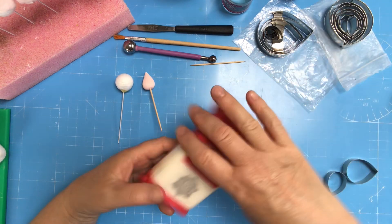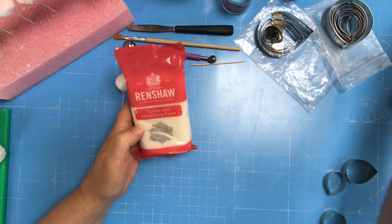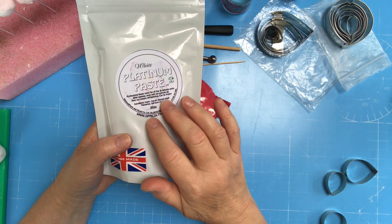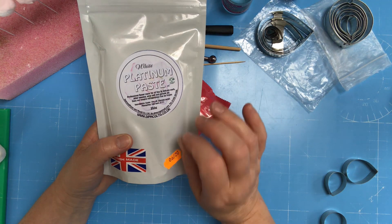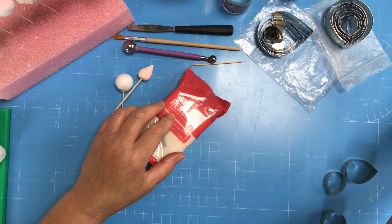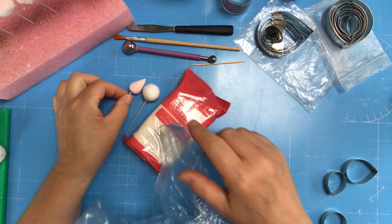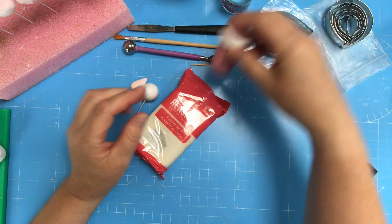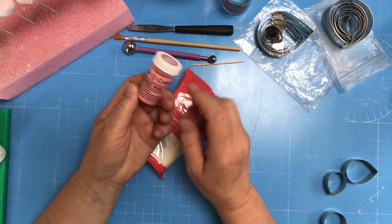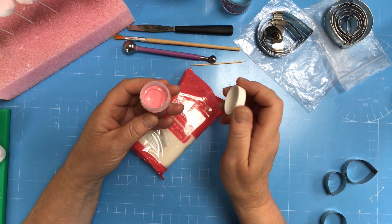What you will need obviously is your flower modeling paste. As you can see I use Renshaw or I use white platinum paste. This is really really good because you can roll it super thin and it doesn't dry out whilst you're working on it. For today's tutorial I have used Renshaw and as you can see it's a lovely pink. I have used the Flamingo Pink by Sugarflare which is a gorgeous pink.